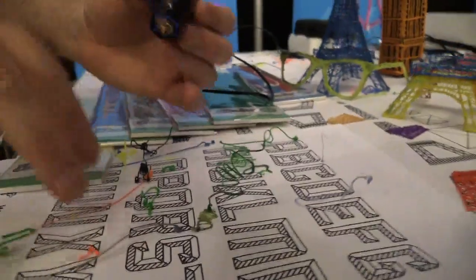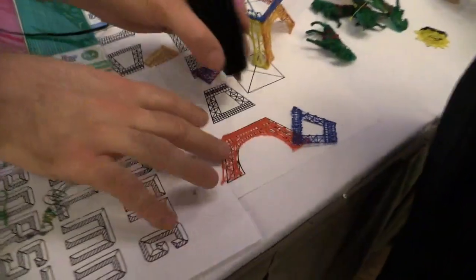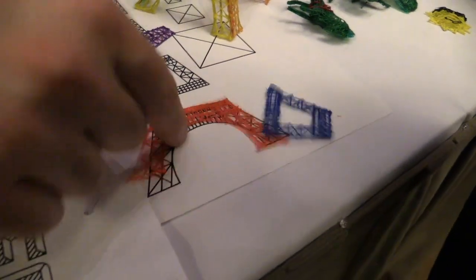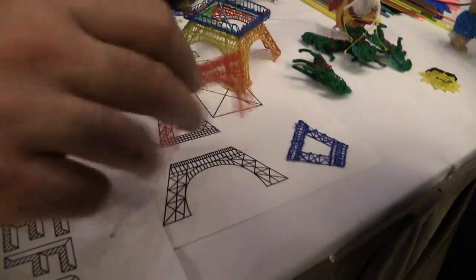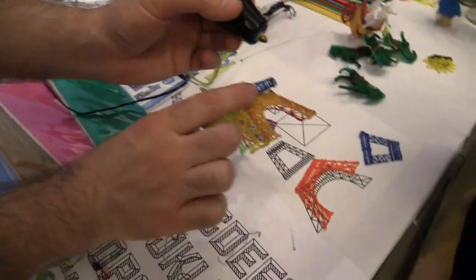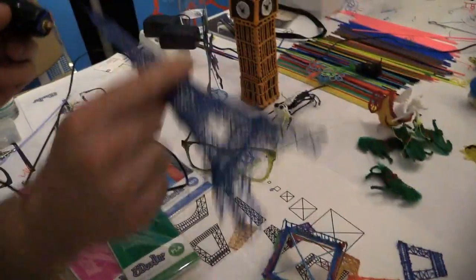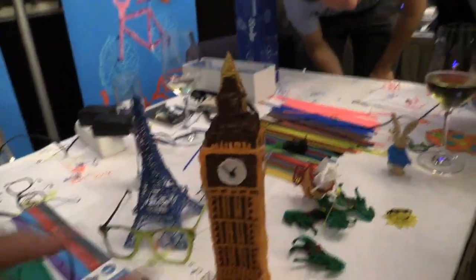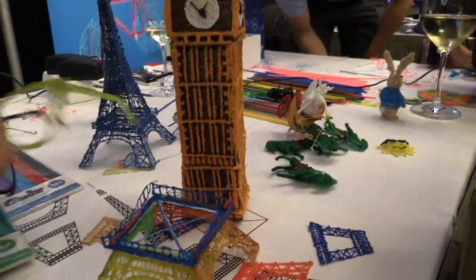We offer the ability to not only do that, but you can do flat things — we call these stencils — where you doodle out, color in the lines, you peel it off of the paper, and then you join the pieces together, and you can create something like the Eiffel Tower. This is also how we did something like the Big Ben and the glasses.